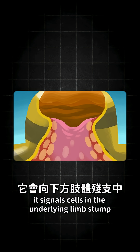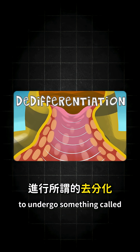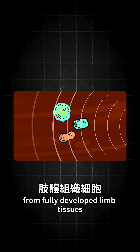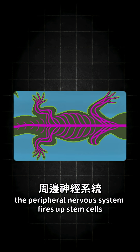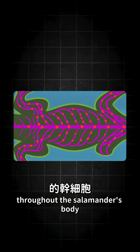And once established, it signals cells in the underlying limb stump to undergo something called de-differentiation. This process reverts nearby cells from fully developed limb tissues back into earlier, less specialized progenitor cells. At the same time, the peripheral nervous system fires up stem cells throughout the salamander's body.